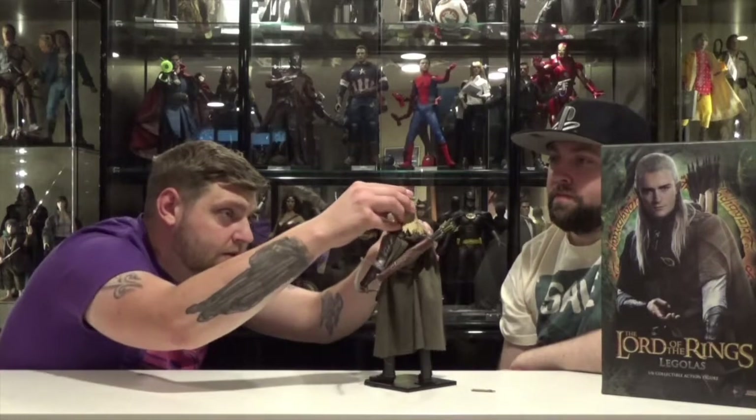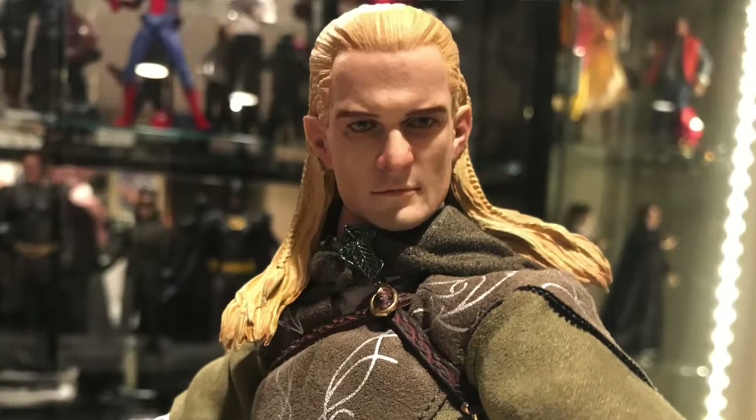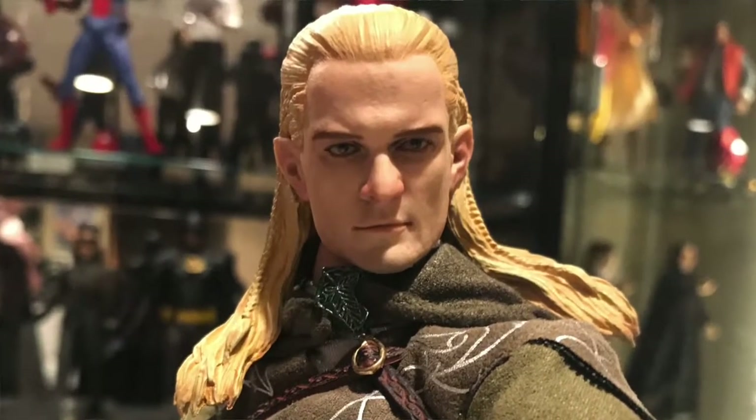It looks good. He's a good looking figure. The face sculpt — some people said it didn't look spot on. I think you can definitely tell it's Legolas. He's just not smiling — it's that Orlando Bloom, that dreamy Orlando Bloom.